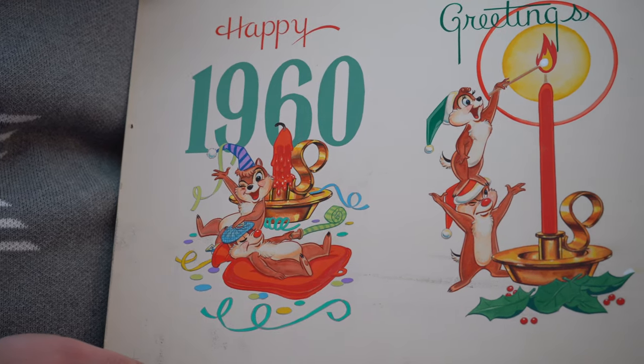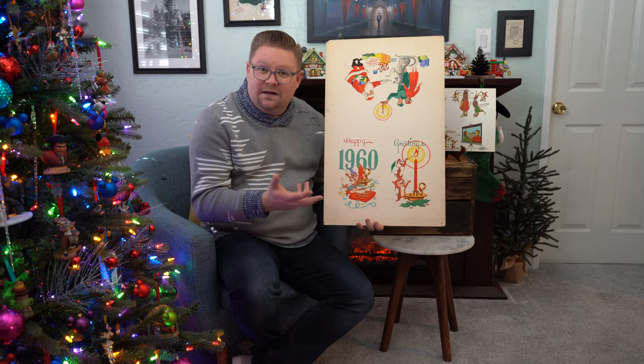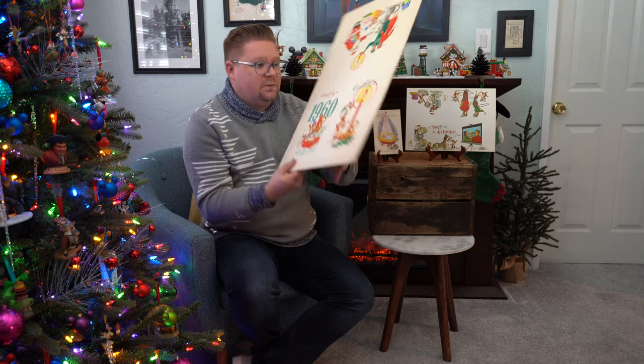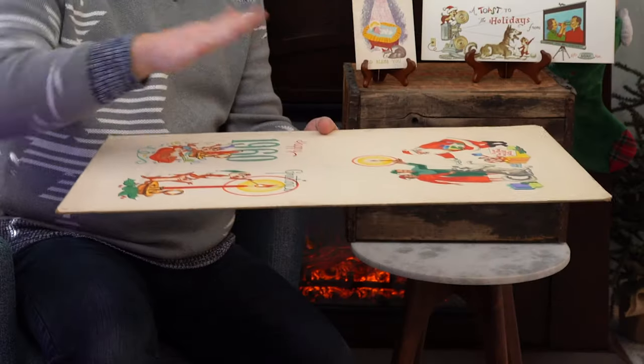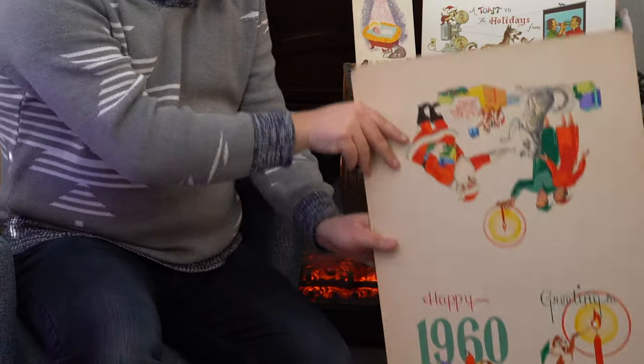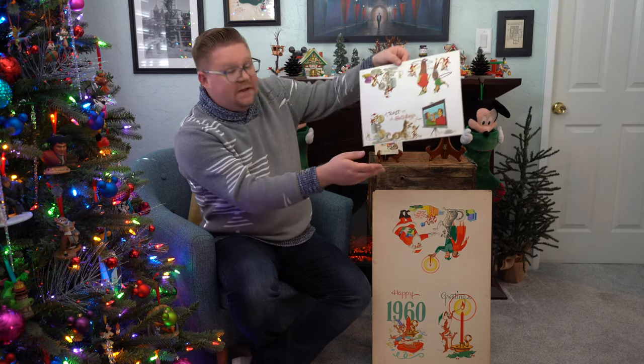I think this is just so unique. What would have been done next is after he had created this, it would have been laid down and then a high quality photo would have been taken of this image. Then you would print it out and you'd be left with something that looks like this.